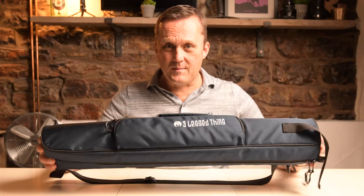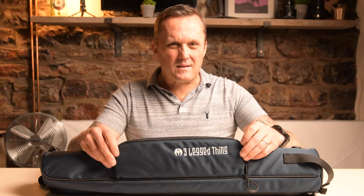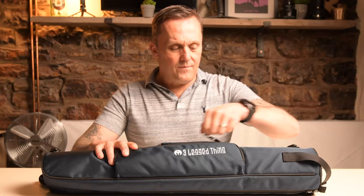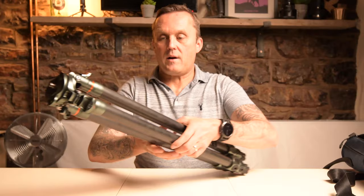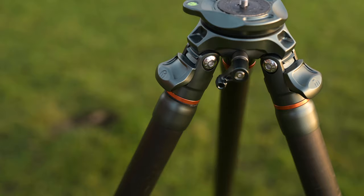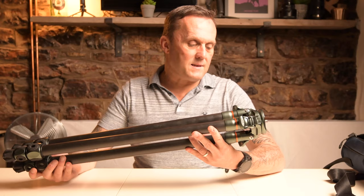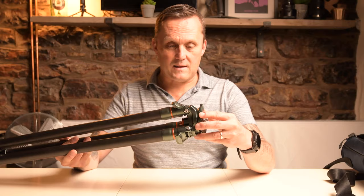First off, the tripod comes in this canvas bag - it's a pretty hard-wearing bit of kit. It's not like some of the other tripod bags I've had, which are basically just those cloth bags that are absolutely useless. But this is made of that cordura material. The tripod comes with three legs, which is really handy as it's a tripod. It's just incredibly well made. The legs are carbon fibre, as you'd expect, but it's super lightweight. And the head - the engineering on it is just absolutely fantastic. It's a superb bit of kit.